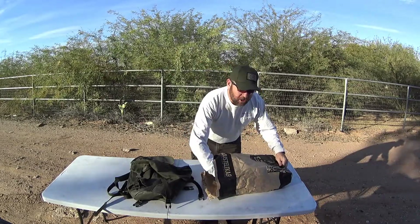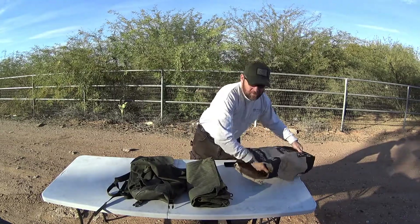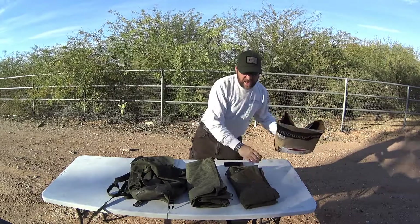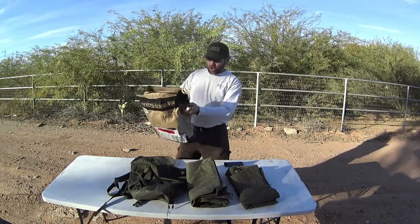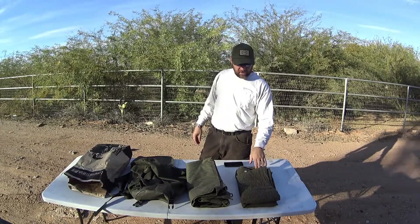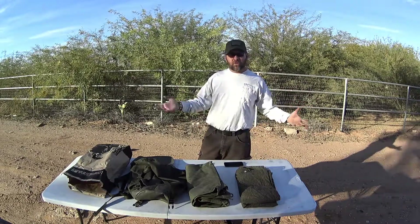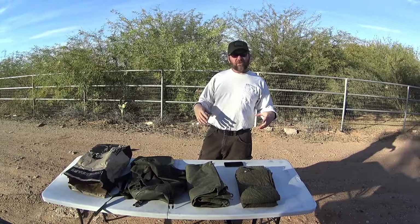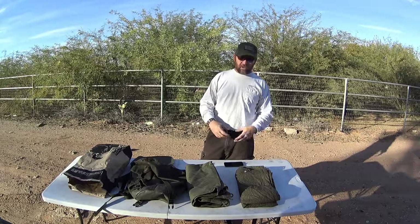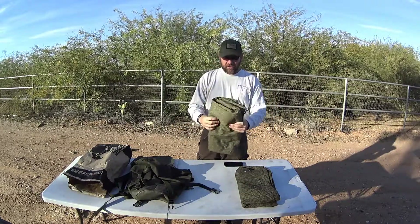What I got today from Finland is a couple of the NVA shelter halves. These are canvas rain ponchos plus tent halves, and they are six foot by six foot with buttons and slots down each side so you can put them together to make a six foot by twelve foot piece of tarp. If you have more of them, you can put six or eight together and build as big a shelter as you want.